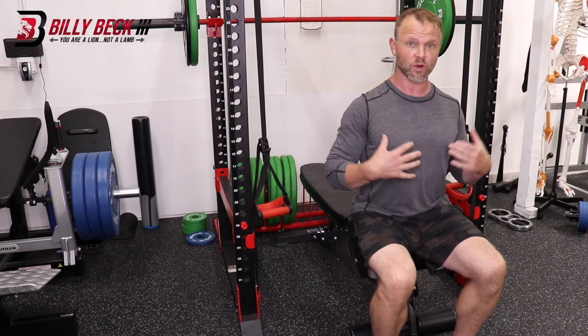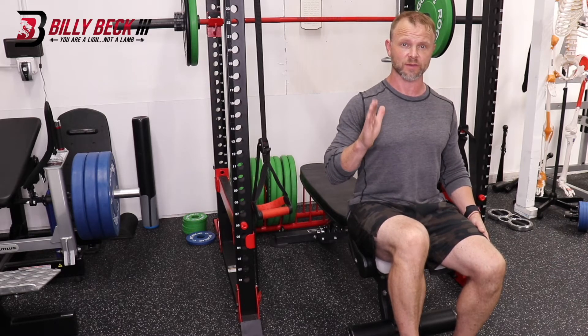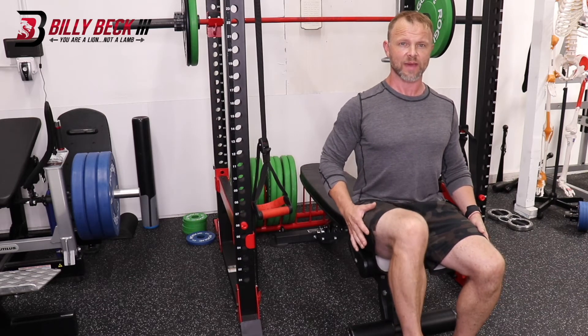Without leaning back or leaning forward, in this position, lift one knee up and hold. Check your instructions in the program to be specific — I may just have you hold the isometric, or I may have you come down, just touch your foot, and come right back.